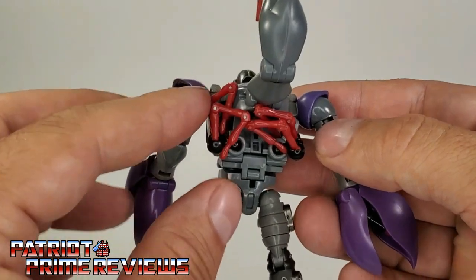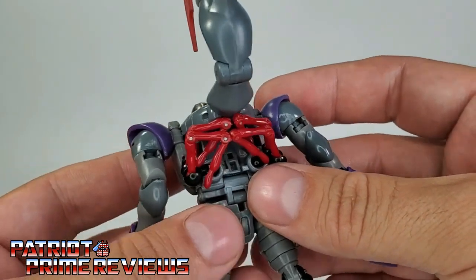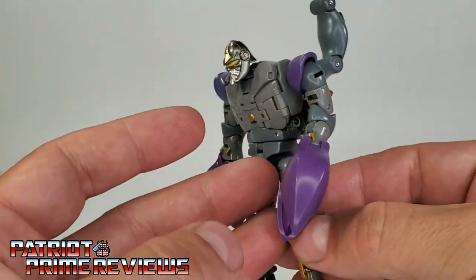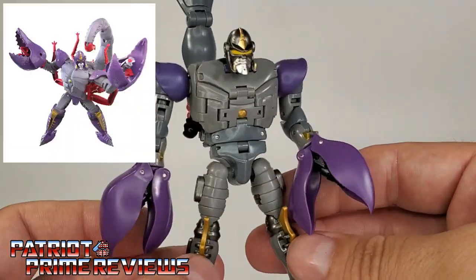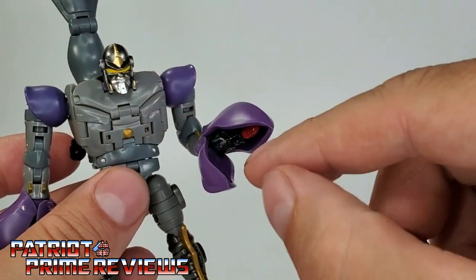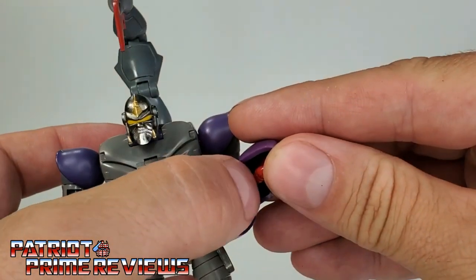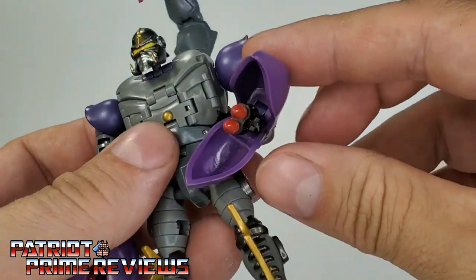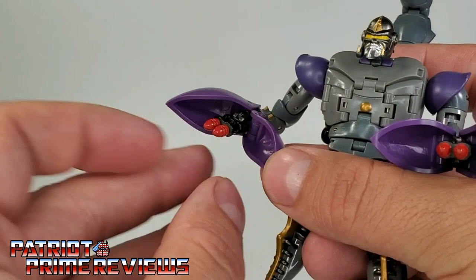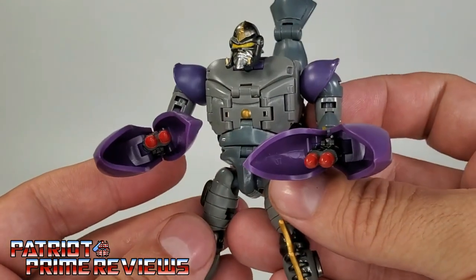The back of the figure cleans up pretty good. I've seen some people have issues with these legs because there's nowhere really to put them, but you can get them folded up and looking nice — much better than what the Kingdom Scorponok looks like. I love the look of this guy. He does have hidden weapons inside the claws — you can see the red tips. He's got these missiles that can fold out just like in the show; his mega missiles, I believe is what he called them. I like how they can hide up in the claw and then you can bring them out for combat.